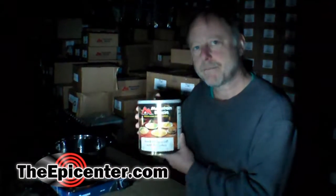Hi, I'm Brian from TheEpicenter.com. Today we're going to be taste testing Mountain House Beef Stroganoff in a number 10 can.